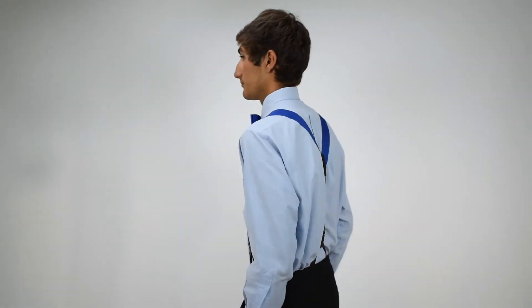As we come back to the front, we see that these have the silver colored nickel hardware, nice black leather attachments to the buttons on the pants, and in this case a nice matching royal blue bow tie from our line of matching bow ties. Once again, these are 1 3/8 inch wide grosgrain button suspenders in royal blue from Suspender Store.